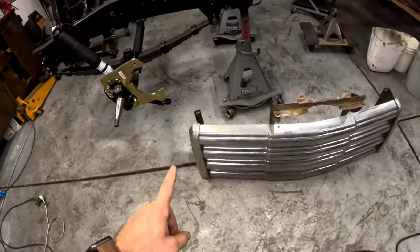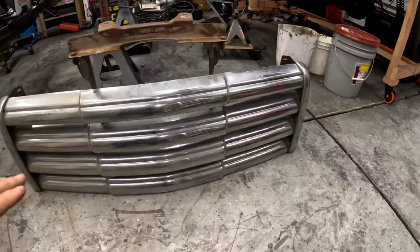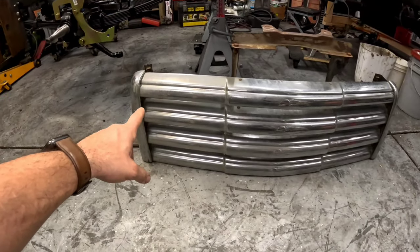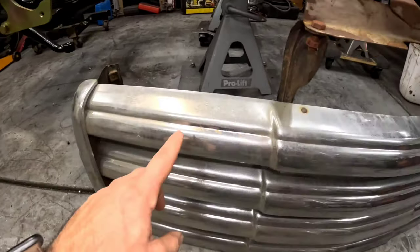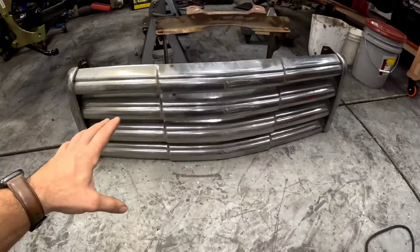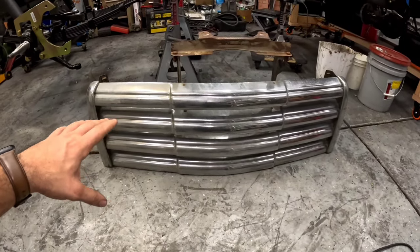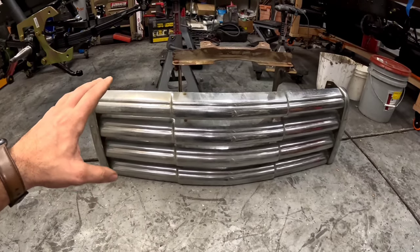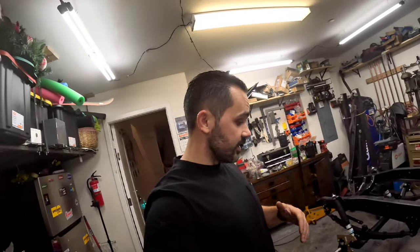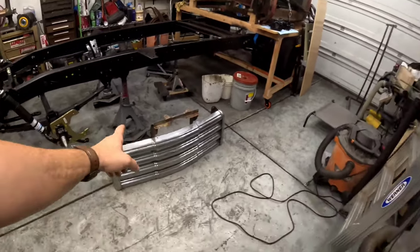Look what I scored while I was out — I was checking Facebook Marketplace and found an original chrome grille for the GMC. Super excited. It's got a little rust in some places but nothing that can't clean up. I'll polish it out, or drop it off at a polisher's if needed. Brand new these run like $700, so I'm excited to find it. I love finding original stuff — I think it's going to look great on the truck.